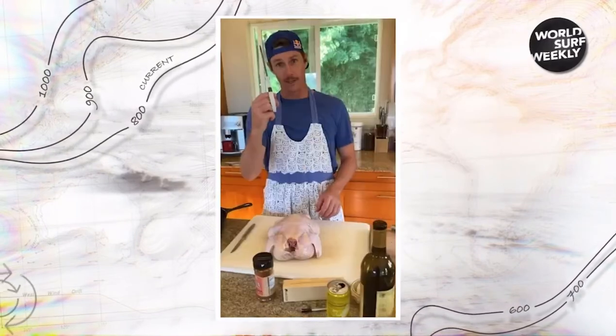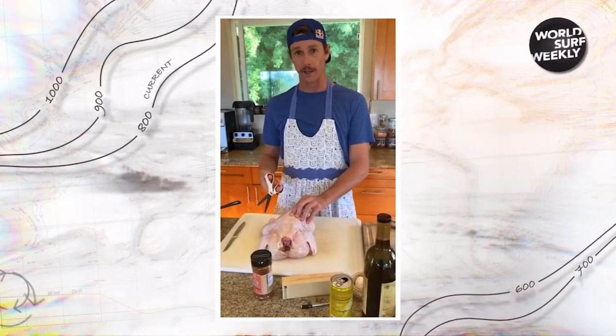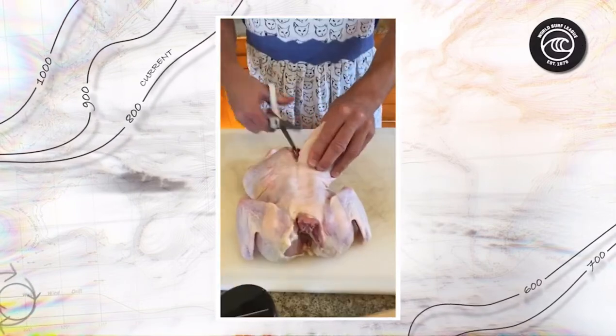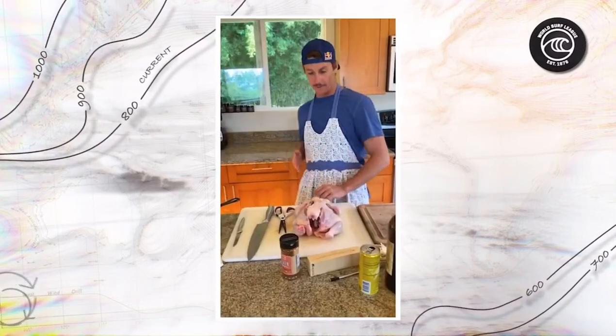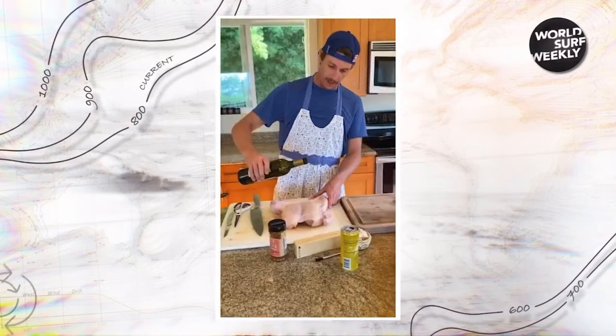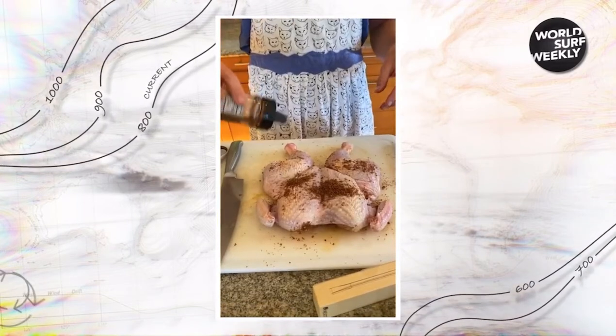Now onto the main event here. Take some scissors — this is also called the art of spatchcocking a chicken. Go right along the backside of the spine. Correction: go in from the front side. Now you can lay it nice and flat. Add a little oil front and back.